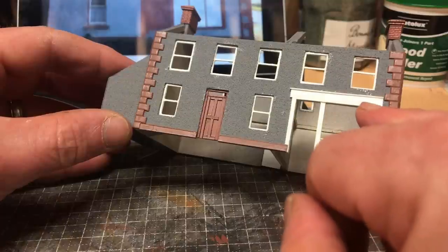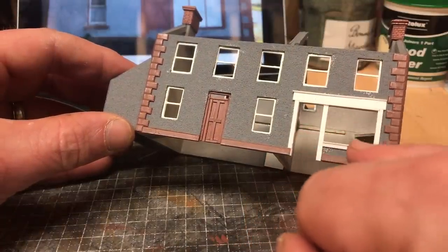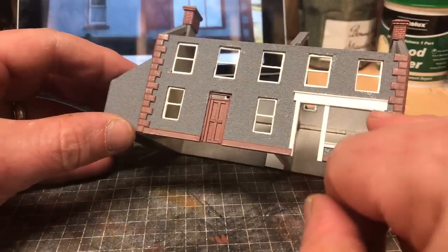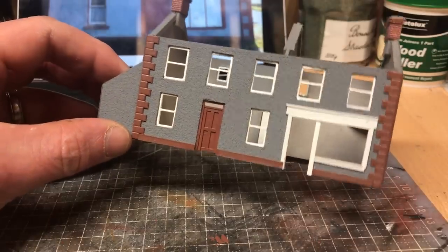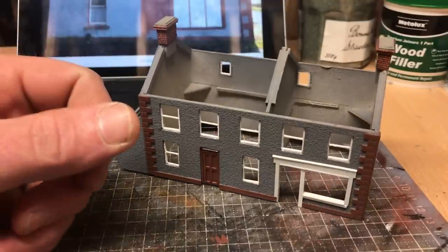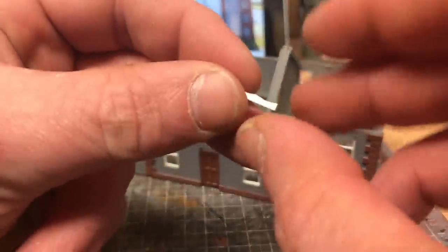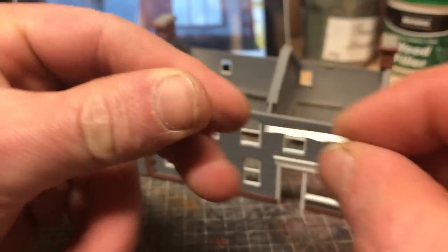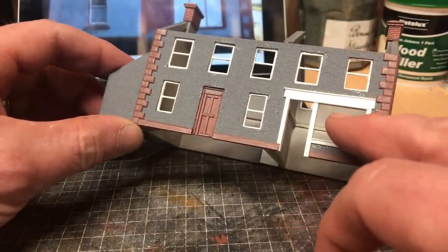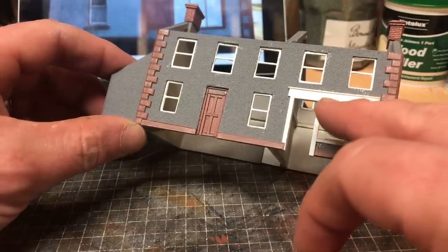In the prototype, the window has little arches creating three panels for the window itself. What I'd like to do is try and replicate those three arches. I had done some cutting to show you, but I looked at the camera and discovered it wasn't recording. Basically, this window measures 21 millimeters across, which makes it very easy to work out how wide each of the three panels is going to be — at seven millimeters each.